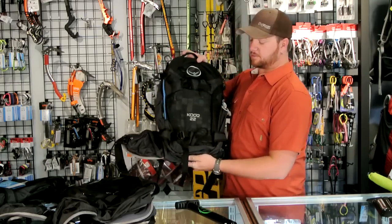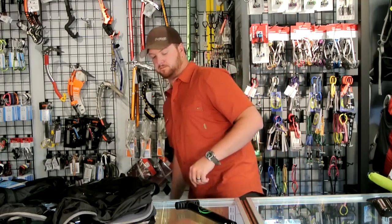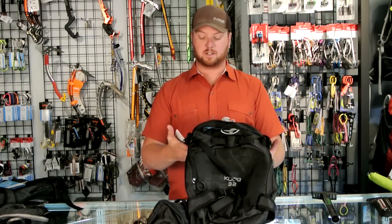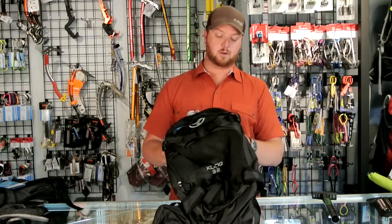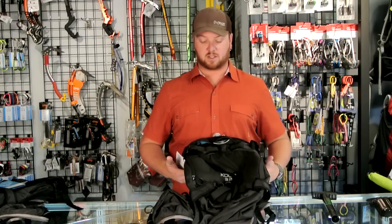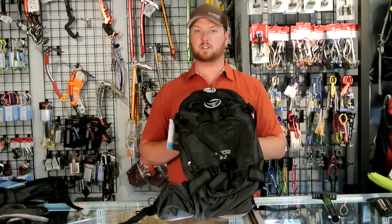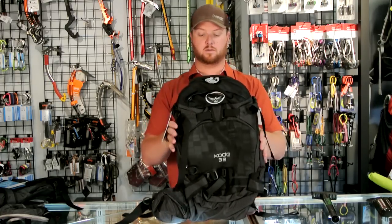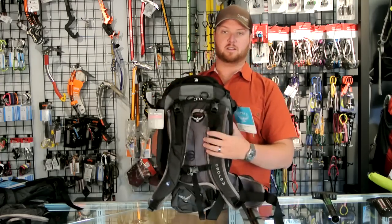That was the Osprey Code 22. This is the 32 — almost the exact same feature set with a few more zippers here and there, but basically just a bigger version of the 22. The Osprey Code 32 is an overview: same features, same everything, just a little bit deeper.